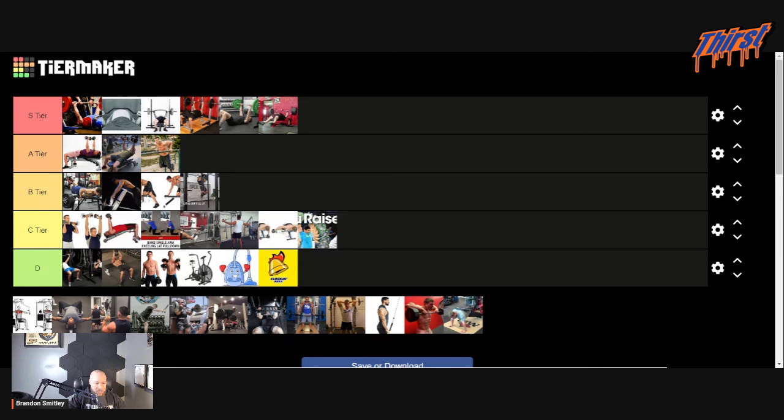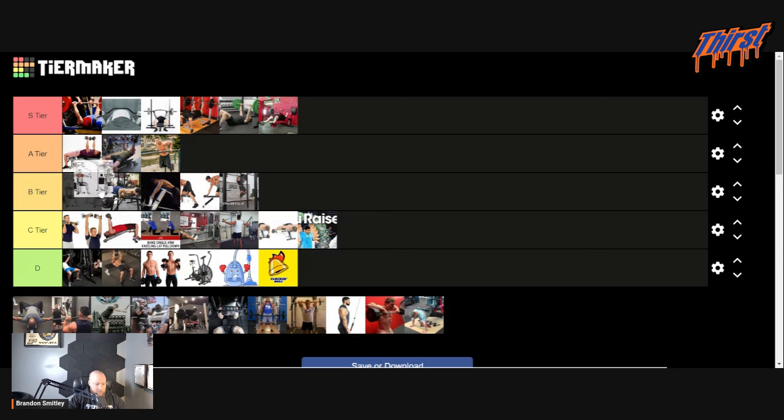Pec fly machine — this is a tough one because I love this machine. I love the contraction I get, I love the way it feels, it hits my pecs. So we'll actually go to the top of B tier. You're still training the same muscles that are going to work — pecs, primarily. I do love the seal row, but I've got to go off specificity here just a little bit. So I'm going to go top of B tier.